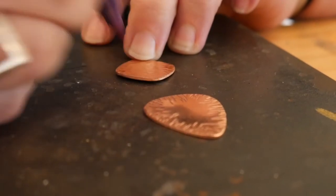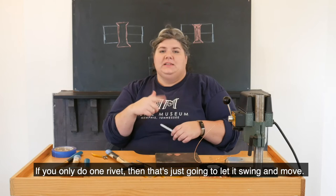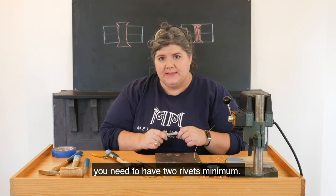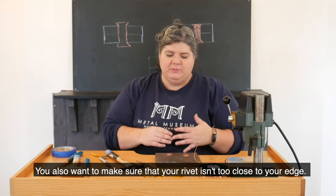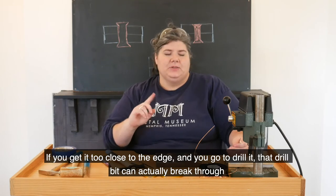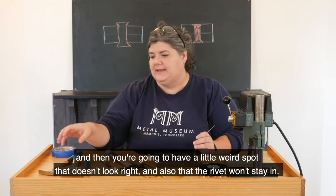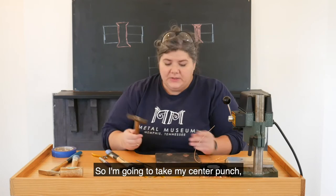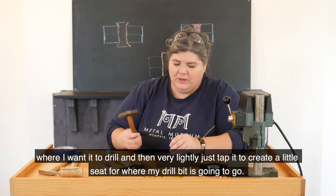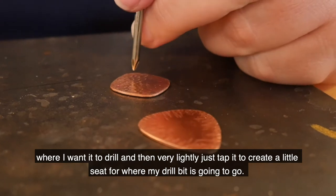When you're doing rivets, if you want it to stay in place it needs to have a minimum of two. If you do only one rivet, then that's just going to let it swing and move. So if you want those two pieces to really stay in place, you need a minimum of two rivets. You also want to make sure that your rivet is not too close to your edge — if you get it too close, that drill bit can actually break through and you're going to have a weird spot where the rivet can't stay in. So I'm going to take my center punch — just a sharp piece of metal with a little point — set it on my Sharpie mark and then very lightly tap it to create a little seat for where my drill bit is going to go.